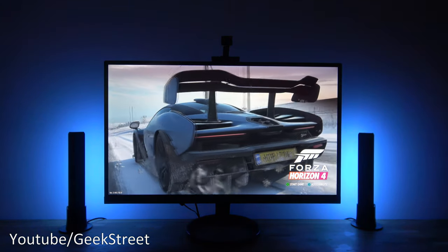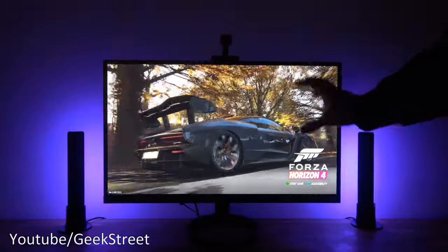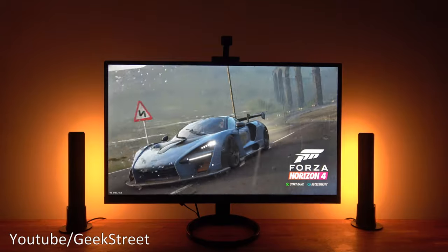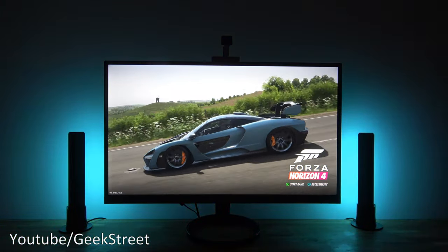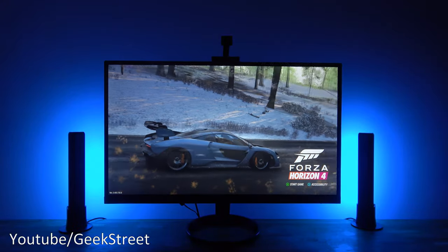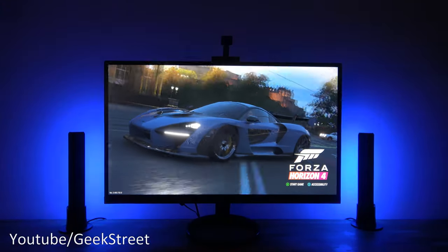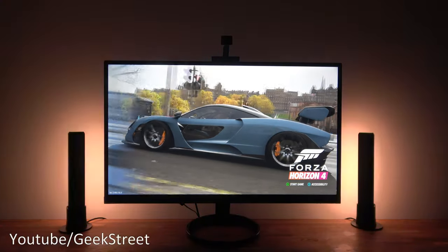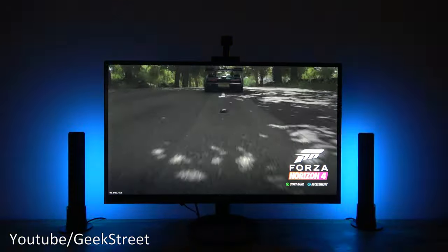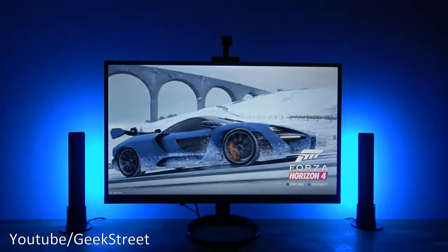It would have been nice if the camera coverage extended beyond the center — so colors on the left side appeared on the left light bar and vice versa. But what you've got isn't too bad with the middle area covered. Color representation is decent, not perfect. With fast-moving action there's about a second or less of delay as it transitions, but the effect is probably far superior to a standard LED strip which would just be random flowing colors or a single static color. Performance-wise, not bad for what you're getting.